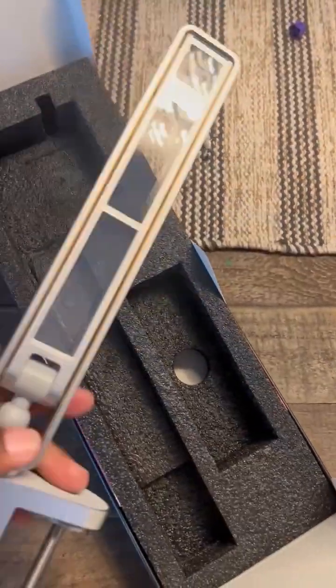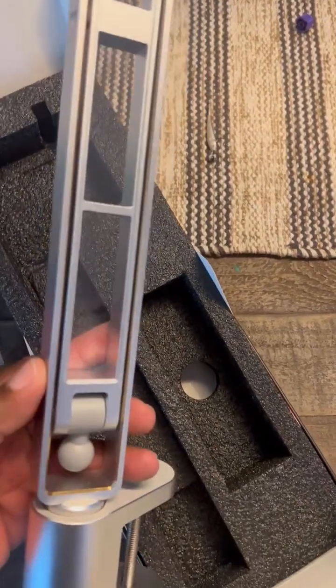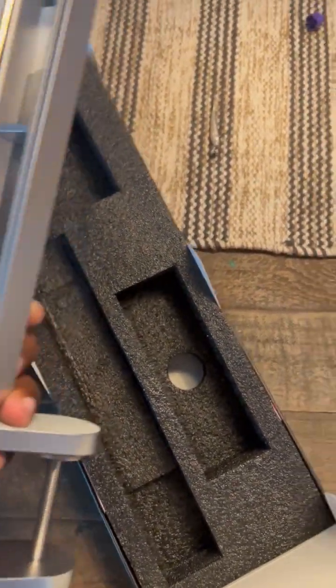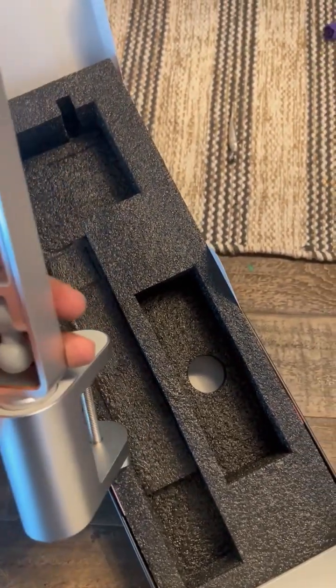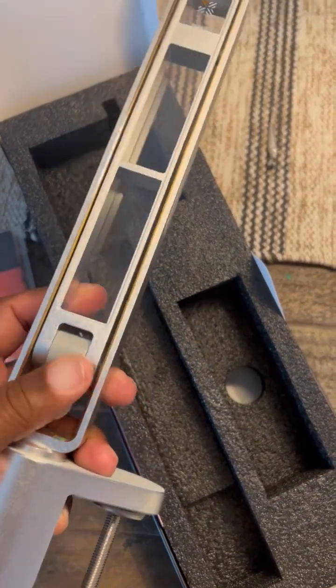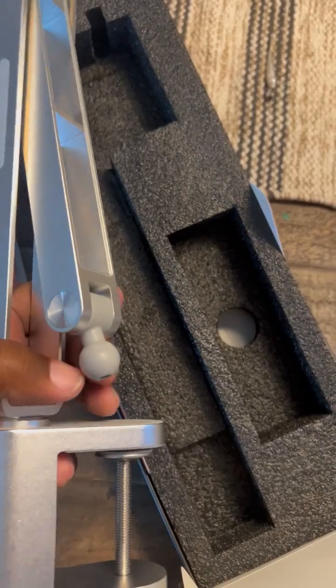It's a very attractive, solid, sleek build. You can hear when it turns how it clicks. It's got a desk lamp style arm, and I'm assuming this section comes out — yes it does — and the mount will screw onto here.